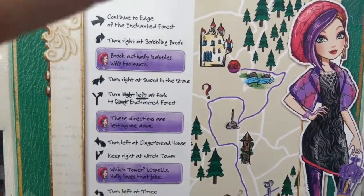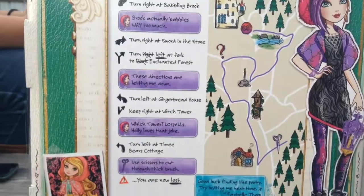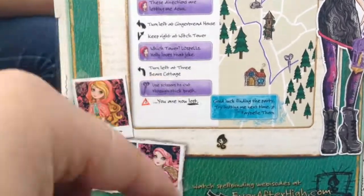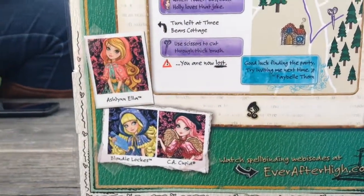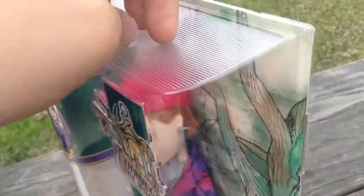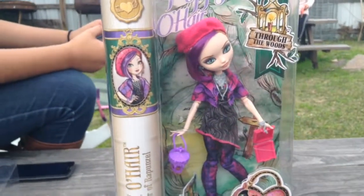Here's the artwork of Poppy O'Hare and three other characters. I already have those characters, so if you want you can go watch those reviews or visit everafterhigh.com. The side of the box is clear and on top it's like pages. Now let's get her halfway out of the box.